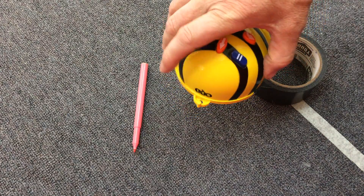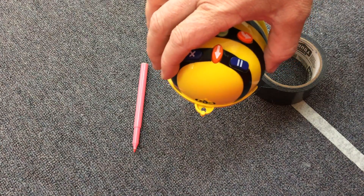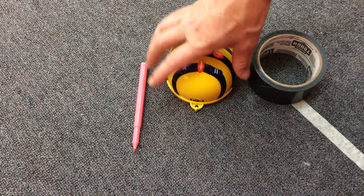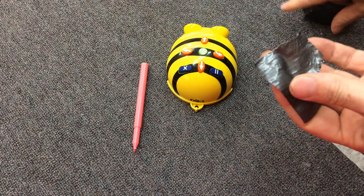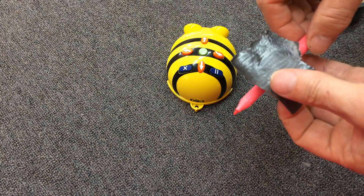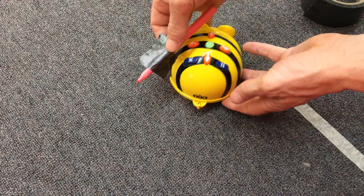Now this hole in the back here is not made for pens to go through, even though it looks like it might be. I tried a number of pens and they didn't work, so I wouldn't try that. What I did was just tear off a piece of duct tape and put it down near the bottom of the connector pen.